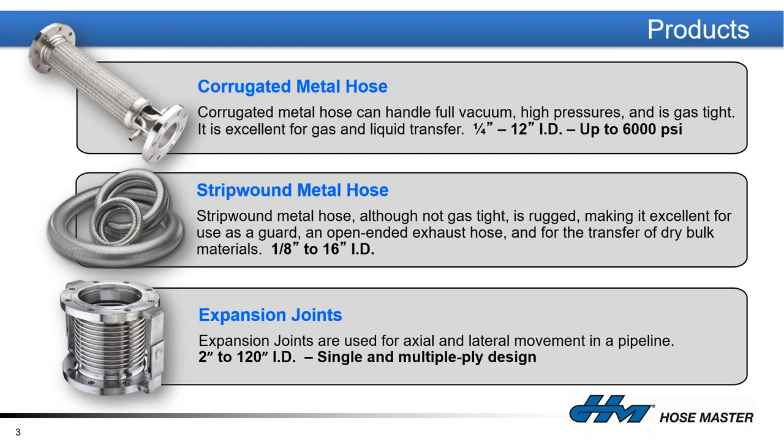There are three types of metal flexible hoses we manufacture at HoseMaster. Corrugated metal hose, fabricated from quarter-inch up to 12-inch in diameter. Strip wound hose — essentially the stainless steel sheathing that would protect conduit or wires, made from one-eighth inch up to 16 inches ID. And expansion joints, which we manufacture from two-inch ID up to 10 feet in diameter.